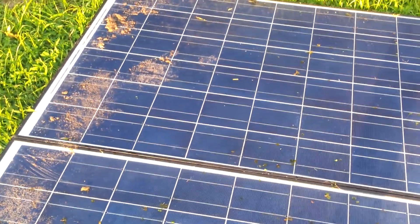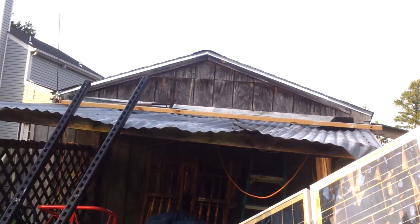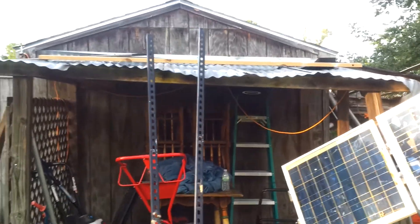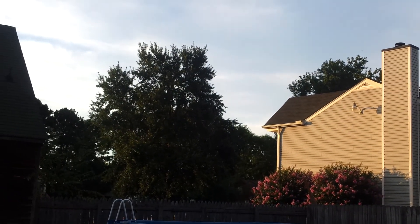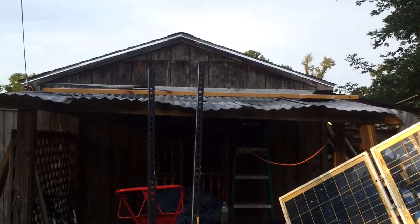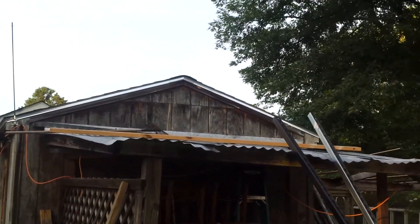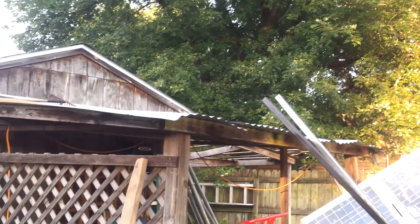I'm going to get these cleaned up tomorrow. I'm going to have to figure out how to re-support these. I don't have a real good south-facing building. North is diagonal. This roof slope is too steep, or too flat, first off.